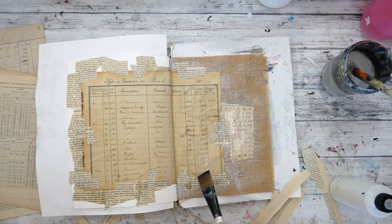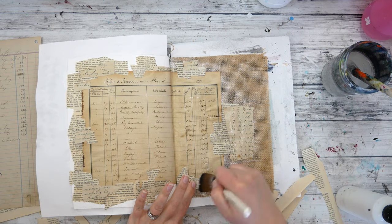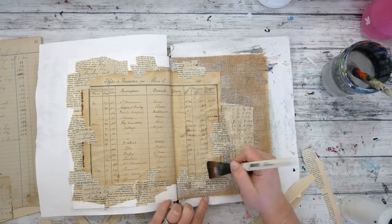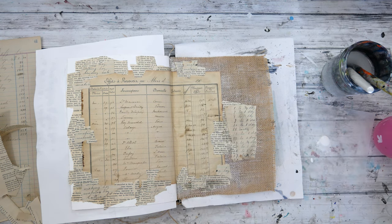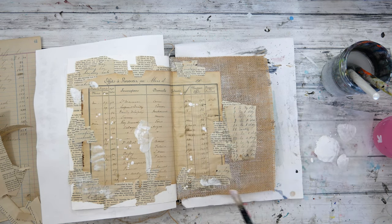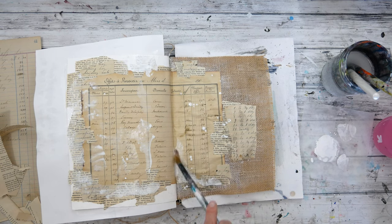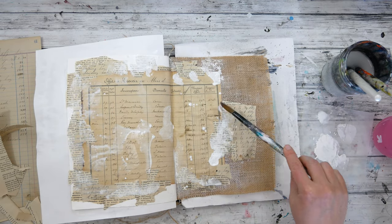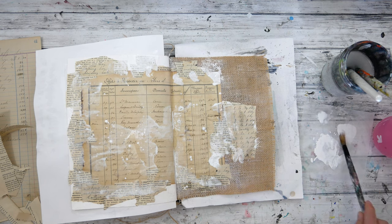You can see how adding that additional ledger page and book text on top is softening those edges. I also added a larger piece of ledger to the right because I have a plan in mind for how I'm going to create on that page. Once all that matte medium is dry, I grab my gesso again. I really love the way gesso — especially watered-down gesso — plays and interacts with old book pages. It creates a cool texture, helps push the papers to the background, softens edges, and the paint interacts differently on top of gessoed pages versus plain book pages, adding more interest when I add my next layers.